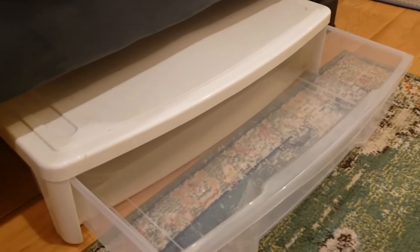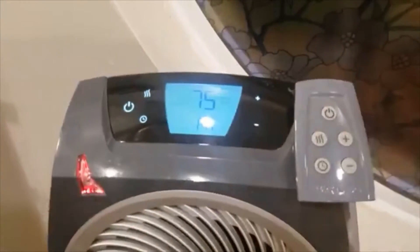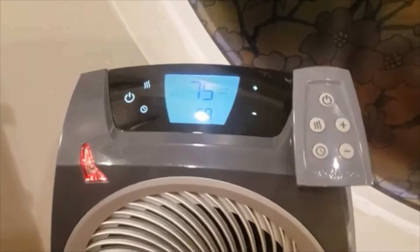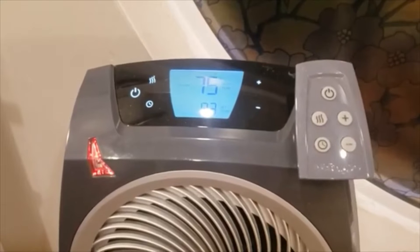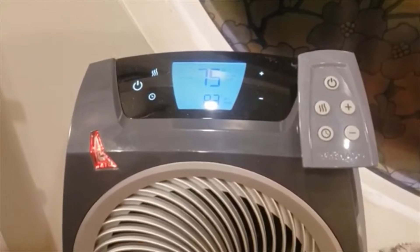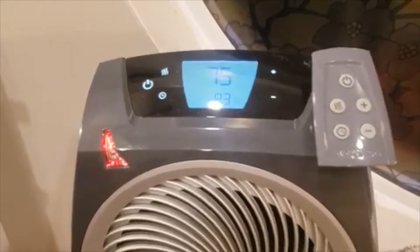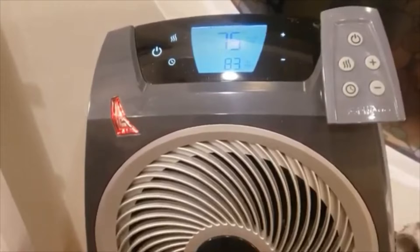Use these three drawers for whatever clothes you need. You do have a pullout drawer here you can use as well. There's a secondary heater with a remote — right now it's set to fan. Just set the temp to heat; it's got a heat function and a fan function.